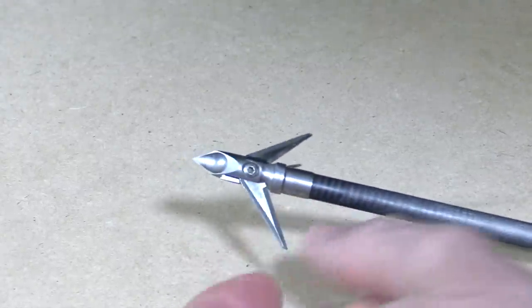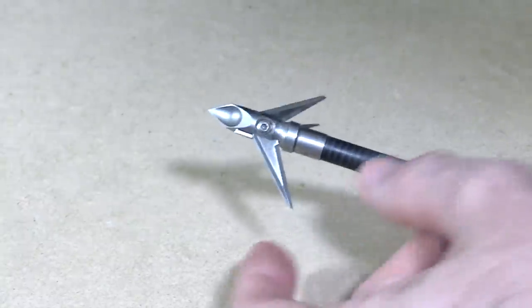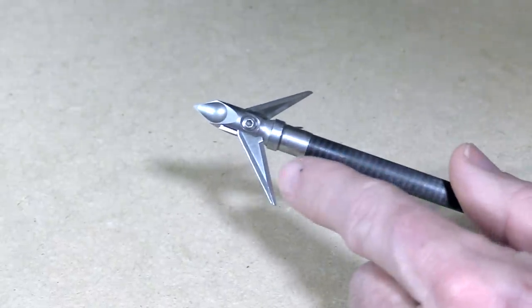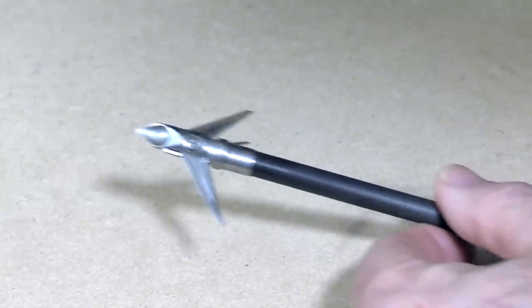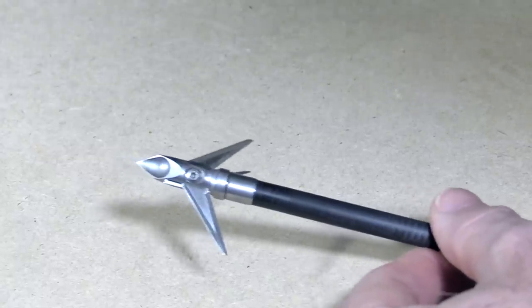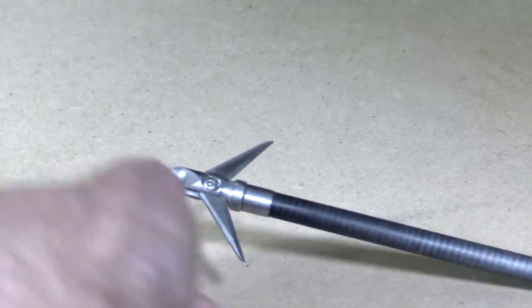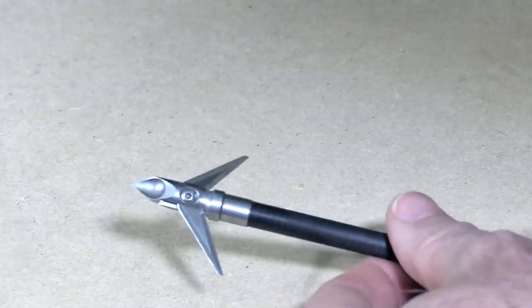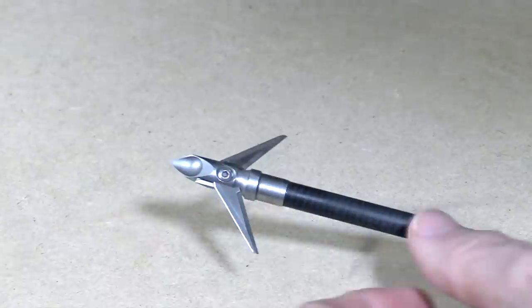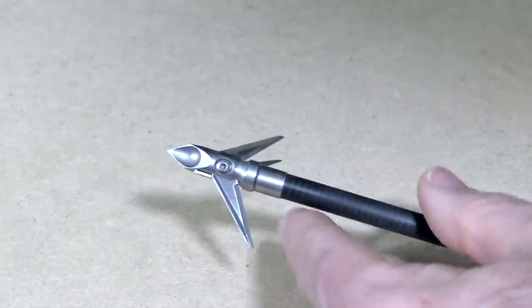The blades are swept back pretty considerably, which aids in penetration, and they're 0.032 inches thick, sharpened on both sides. So just in case you don't get a pass-through, that head is going to be cutting while it's inside an animal. Sometimes broadheads get forced out during the movement of an animal — the muscles can force it out — and it will be cutting as it's being forced out. Additionally, these blades fold forward if there's enough pressure on them, like when pulling them out of a target. That really helps them come out of a target and out of an animal without being barbed, though they will still be cutting as they come out.